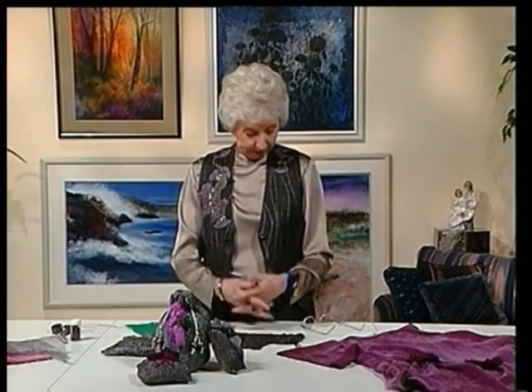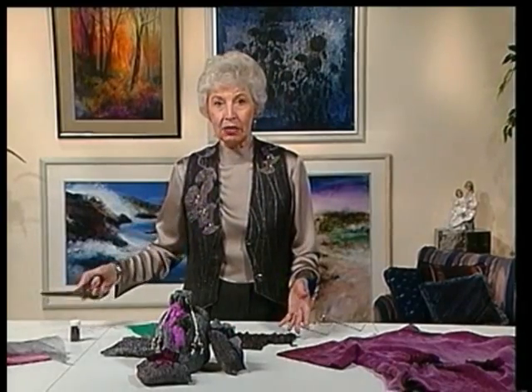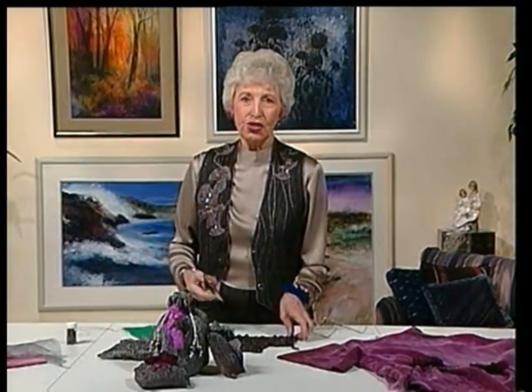An idea will come to you if you just leave your mind open, let it be receptive to whatever comes. The first stoplight we stopped at, we were sitting in front of a flower shop. And I thought, of course, make flowers out of it. Now, these don't have to be natural-looking flowers — they're just sort of the idea of flowers, like a vine of maybe morning glories going around it. But this was the easiest thing to do.